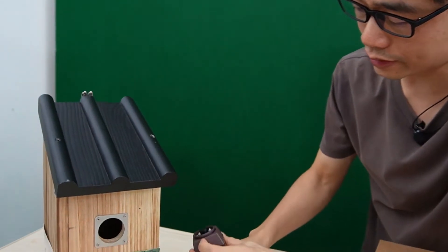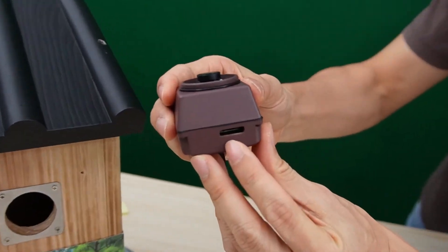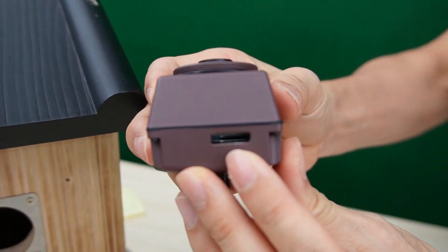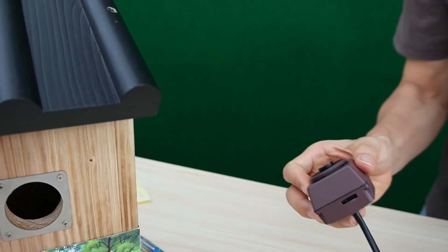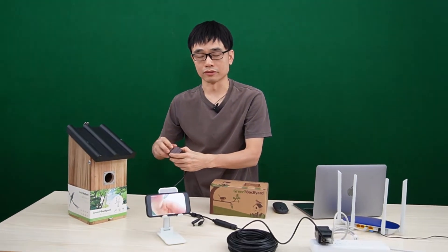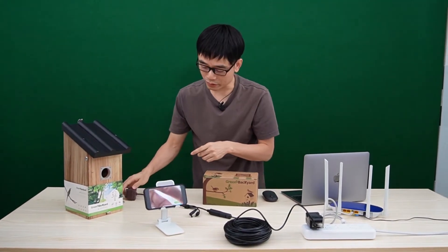This camera also supports a microSD card. This is the microSD card slot. You can insert the microSD card and save the live video to the camera. You do not need to take out the microSD card to watch the live video — you can use the mobile app to watch it.